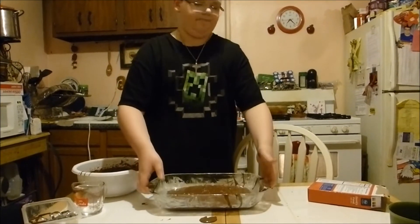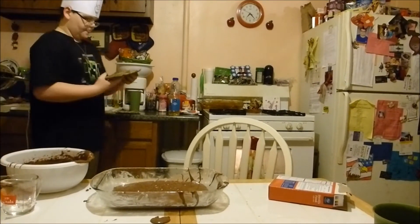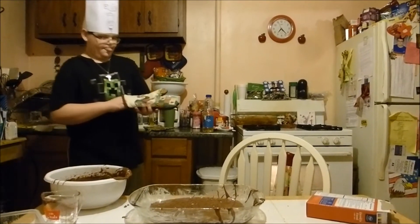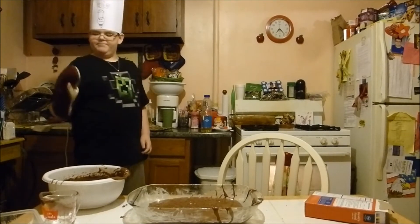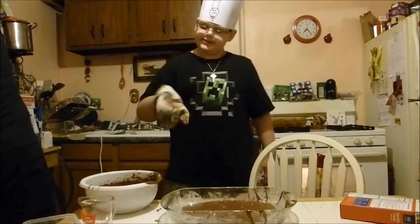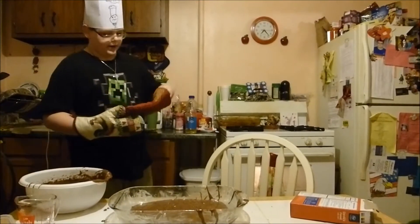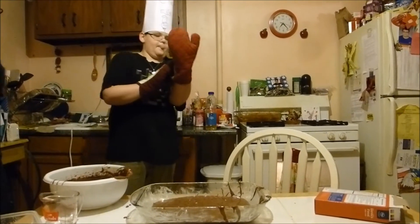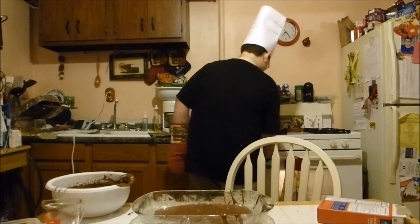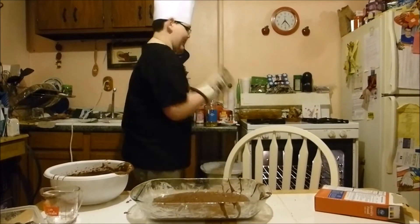Bon appétit! Where's my oven mitt? Seriously, okay good. Never worn one of these before. Give me that other one — it's like a big giant mitt. Thank you. I have never used an oven before. That's hot.